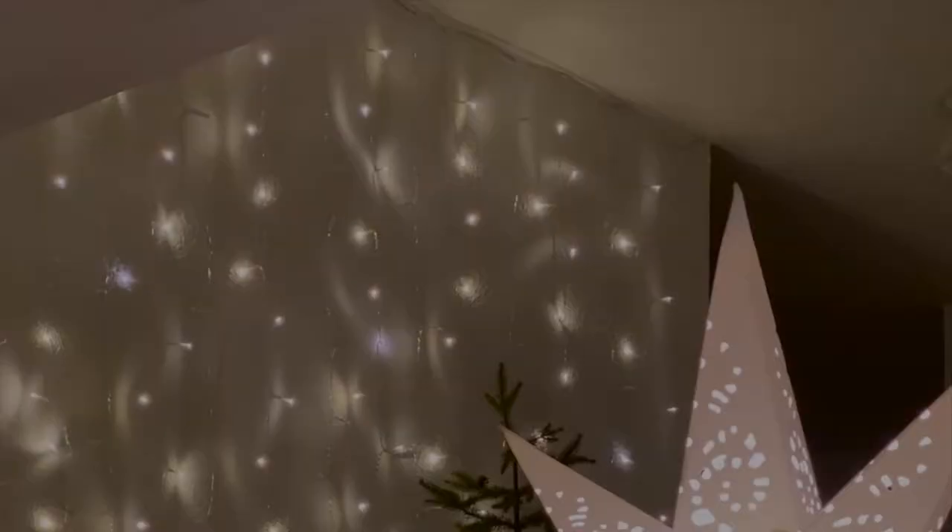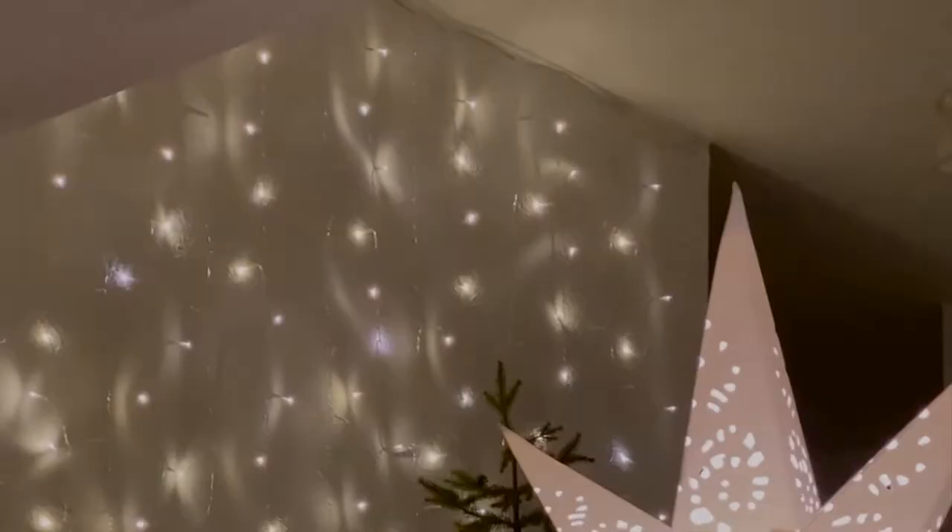And then it was time to decorate. I started inside with a wall of lights in my kitchen dining area. I'll show more on this in the next few days but I'm pretty happy with how it's turning out.